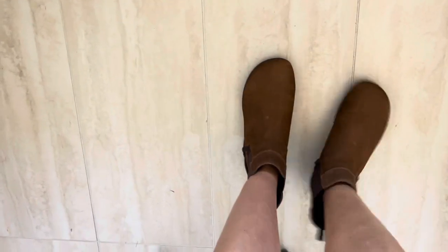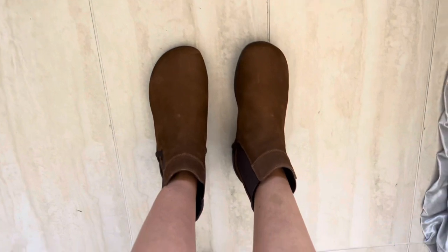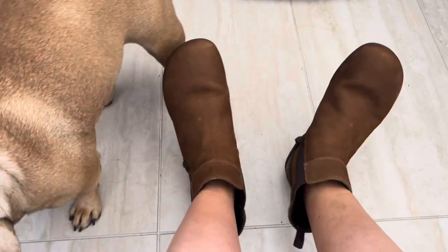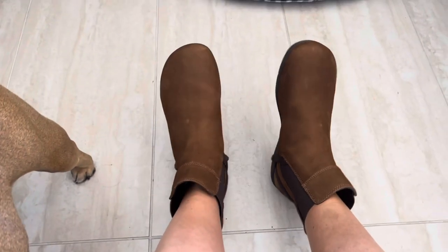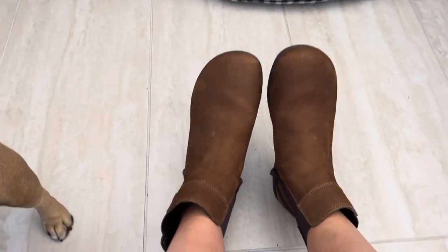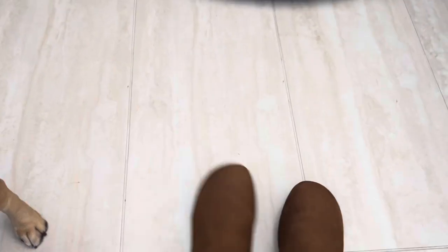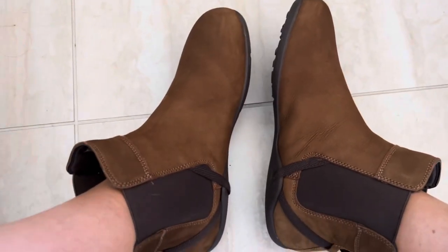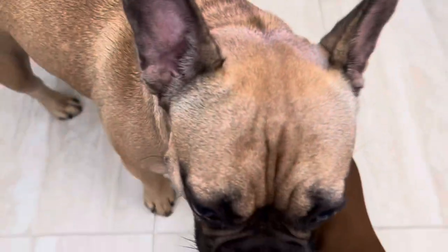I think they're adorable. They kind of remind me of a moccasin — everything good about a moccasin. All around, they make you feel more in tune with the earth, which fits the whole zero-drop philosophy.